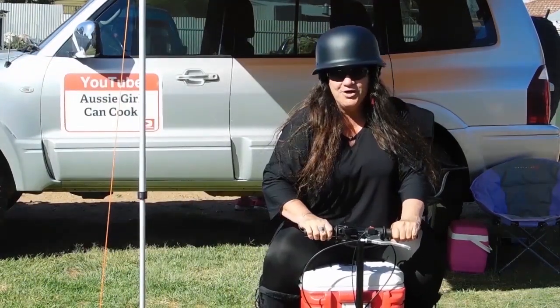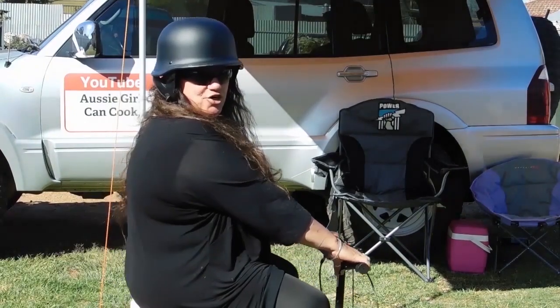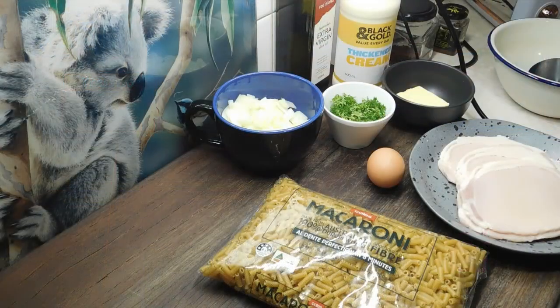Welcome to Aussie Girl Can't Cook. G'day lovelies, welcome back! Alrighty, tonight we're going to smash out another recipe from my home ec book. I love these recipes — we're talking about 35 years ago — because it's just simple stuff done really simply, perfect for these times. I'll write the recipe below as always, but we'll just go through it quickly now.